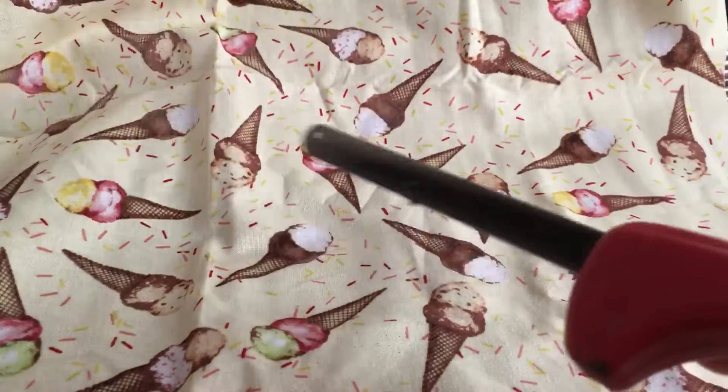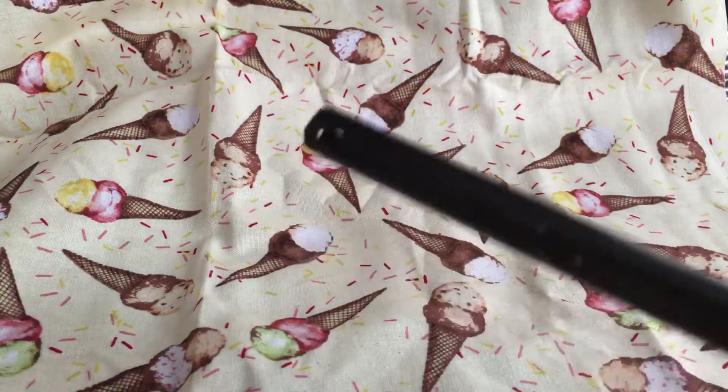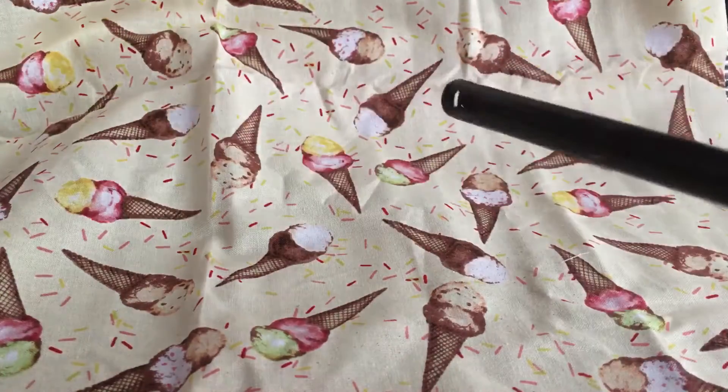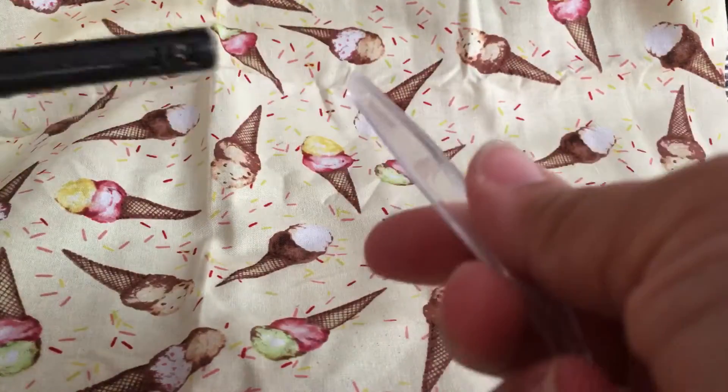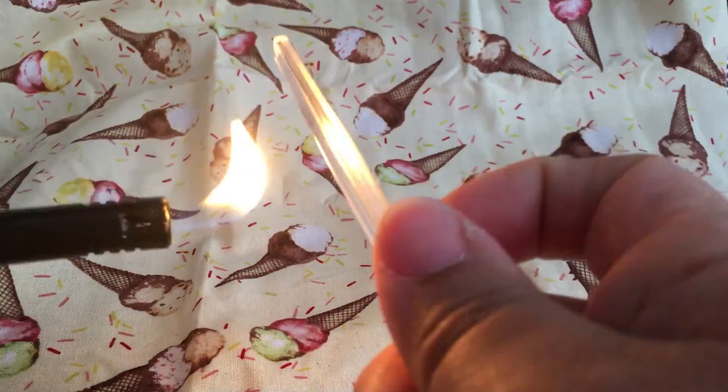So what you're gonna need is your plastic spoon and some kind of lighter. So first what we're gonna do is we're gonna heat up the plastic — just a small piece of it first.